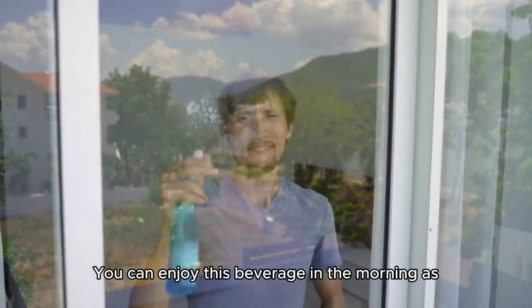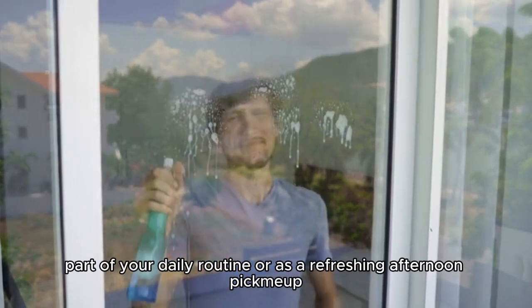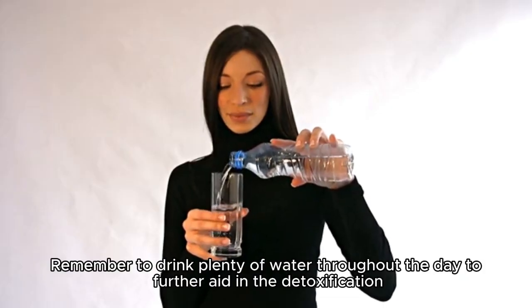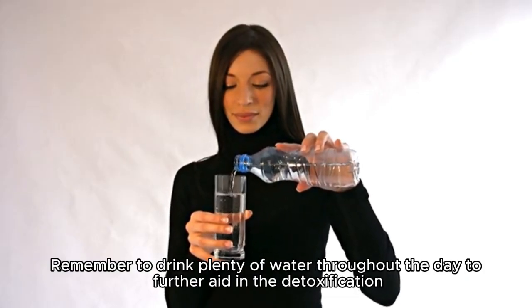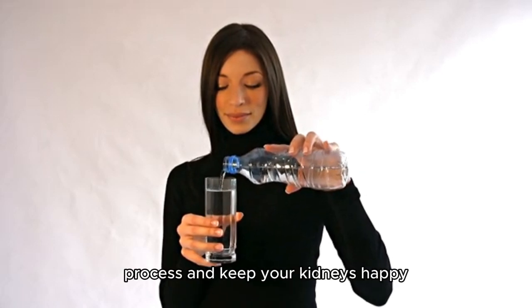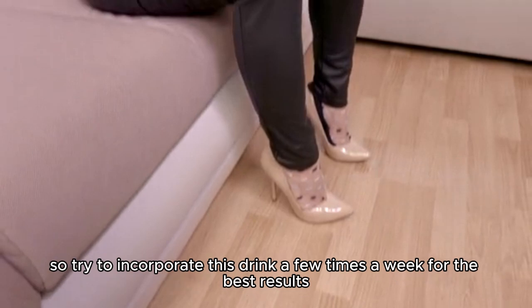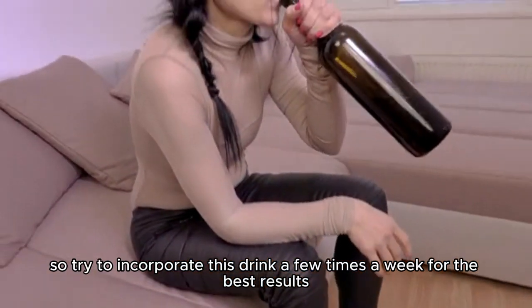You can enjoy this beverage in the morning as part of your daily routine or as a refreshing afternoon pick-me-up. Remember to drink plenty of water throughout the day to further aid in the detoxification process and keep your kidneys happy. Consistency is key, so try to incorporate this drink a few times a week for the best results.